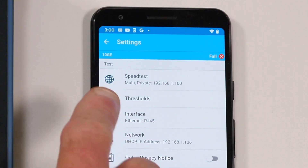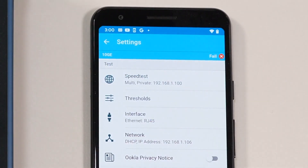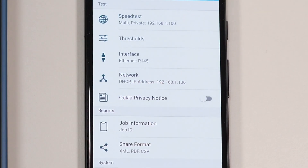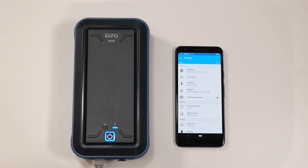As we can see here, we have connected with a 10 gig switch. Another good thing to check is if you have an IP address, which means that you are actually connected to the internet. And we can see right here, the IP address is there. Finally, click on the top left arrow to go back to the speed test page.